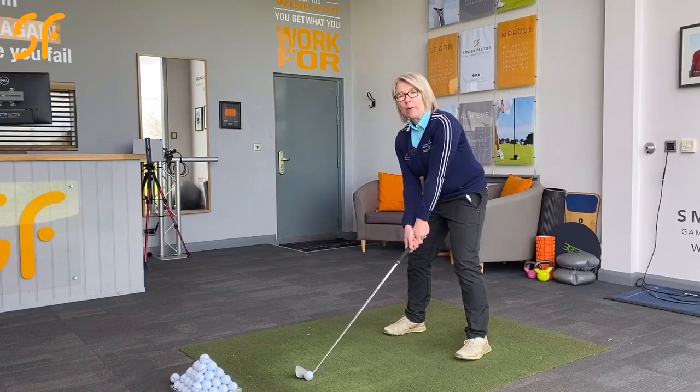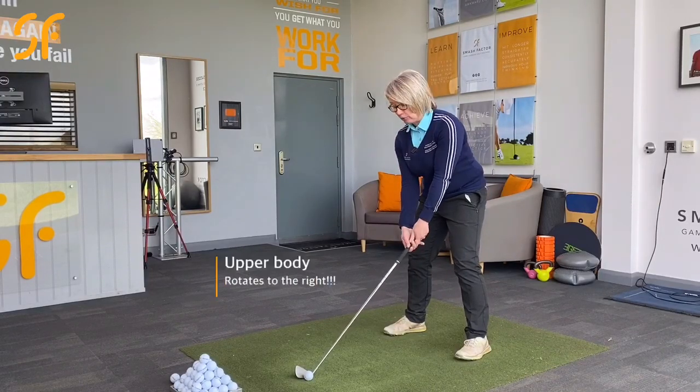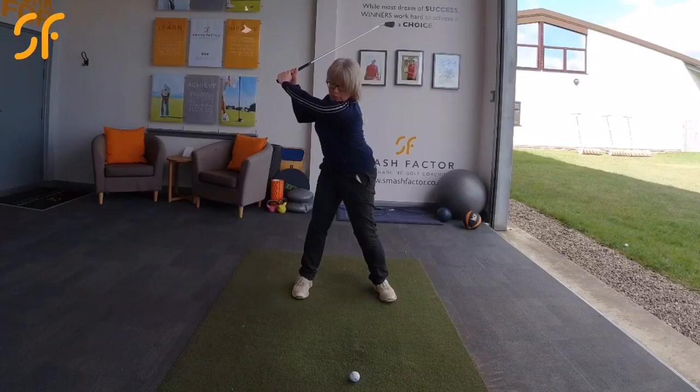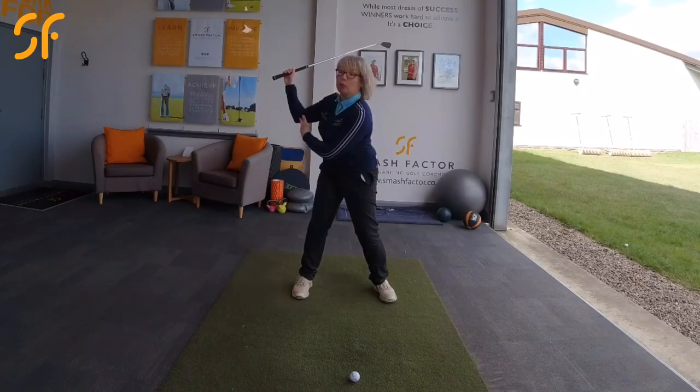Now, as we swing back in the backswing, the upper body is going to rotate round to the left and we're going to keep the left arm nice and straight. So the right elbow will bend and will go into this kind of position.